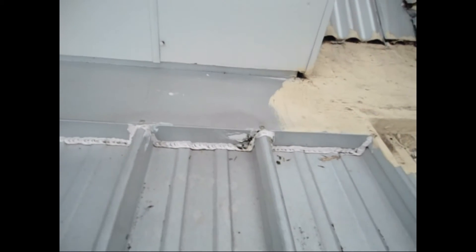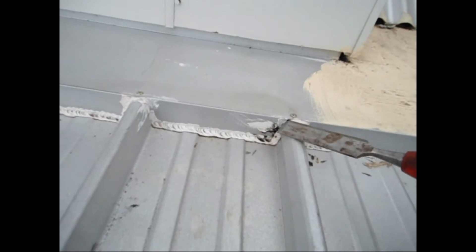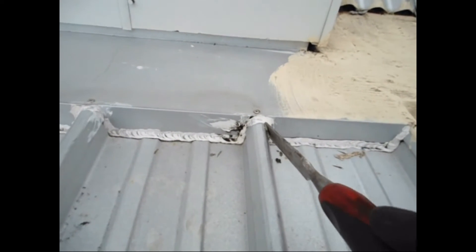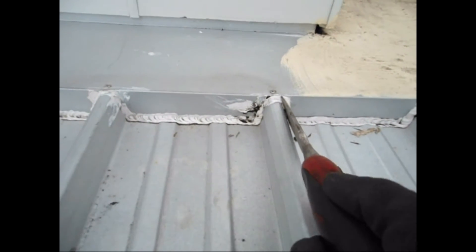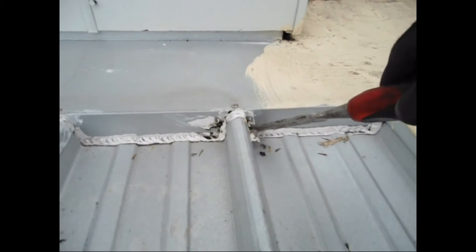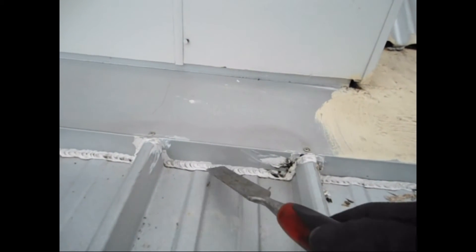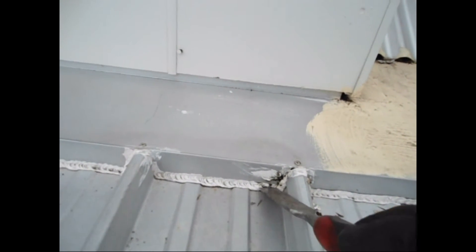It's a case of sealant in the wrong place — there's a leak underneath. See that hole in there? If I open this up, there will be a lot of water coming out.